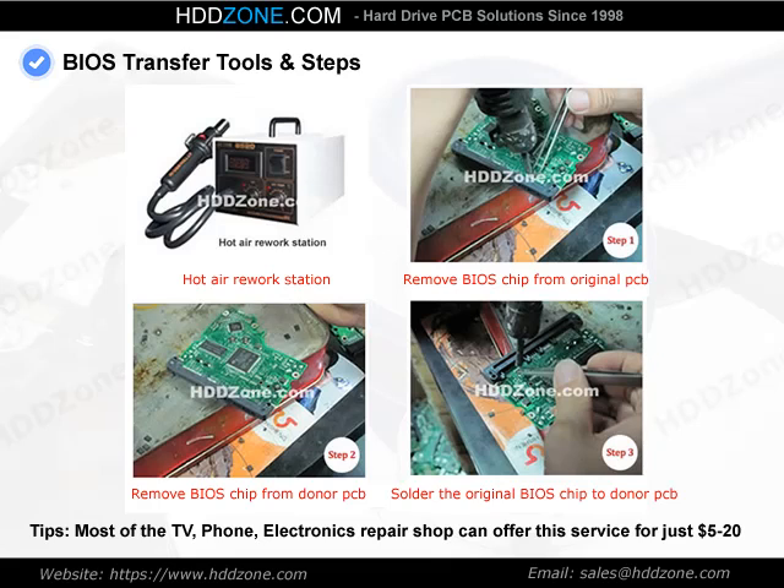Most TV, phone, and electronics repair shops can offer this BIOS transfer service for just $5 to $20.